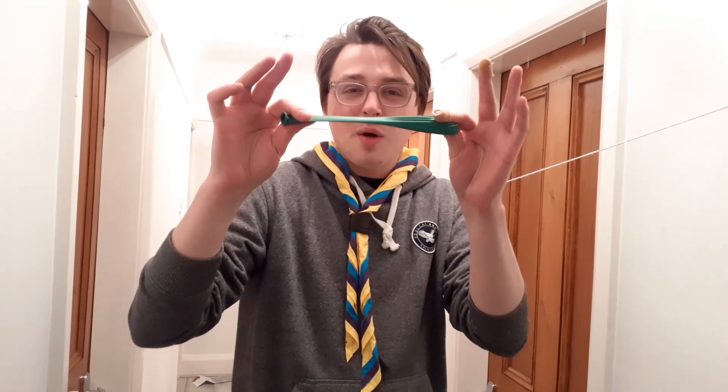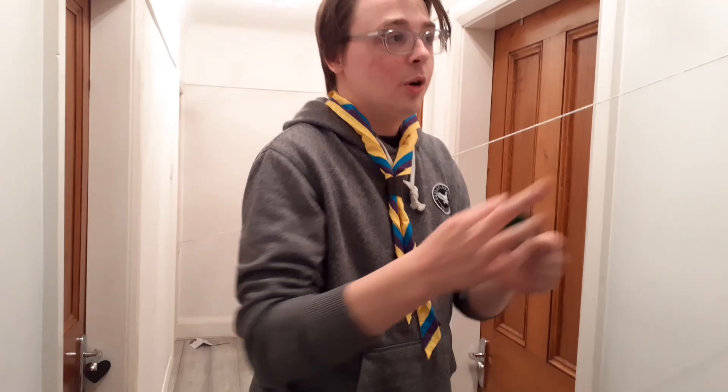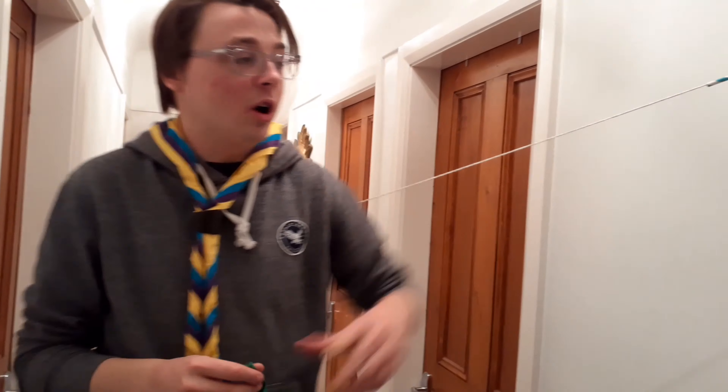If you've got those rocket balloons — the big long ones you use for balloon animal modeling — they are perfect for this and give you loads of power, but these round ones work too. Let's give it a go and see if it works. With our tape ready and our zip line set up, let's blow the balloon up.